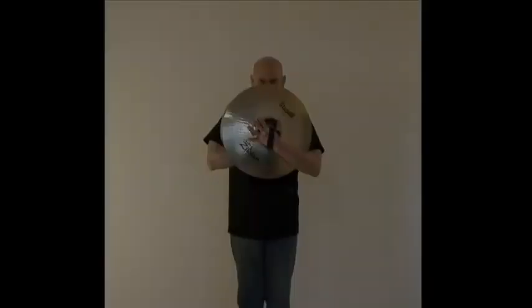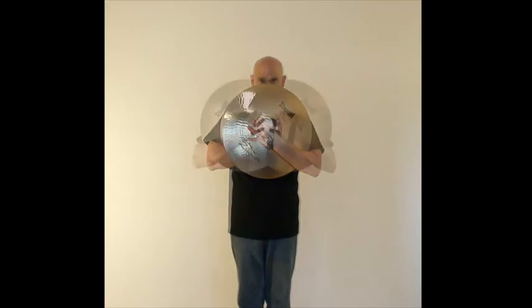The face plate position is very similar to chest plate, except your cymbals are raised to where the edges of the cymbals are just below your eyes. Some people find this position more comfortable, and you can use the basic face plate or open your cymbals up and lock one cymbal under the pad of the other.